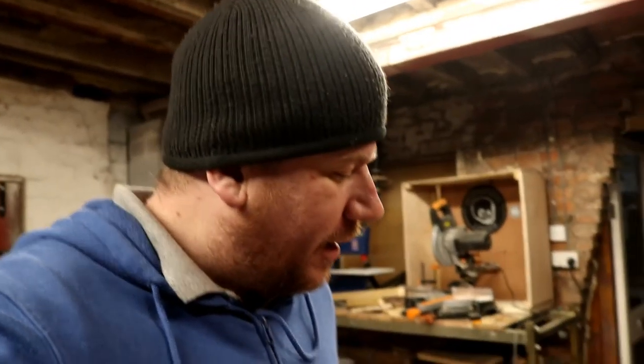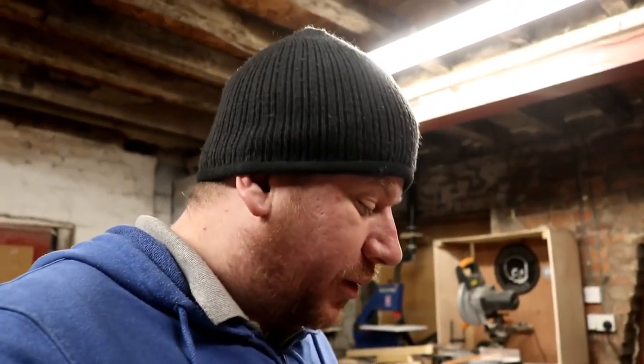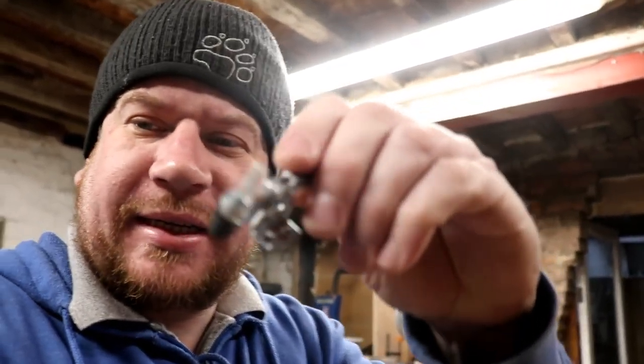It's a bit of a dreary morning today — cloudy, overcast, drizzly Thursday, mid-April. Anyway, I've had an arrival, and Froggy pointed these out to me. I've picked up these little fittings.